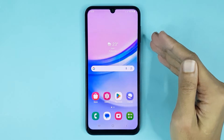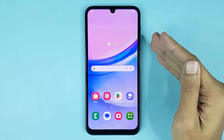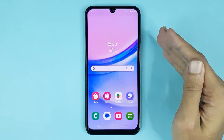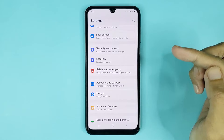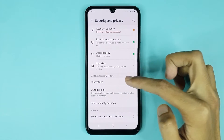Welcome to the Drawlipr channel. In today's video, I'm going to show you how to enable fingerprint lock in your Samsung Galaxy A15 phone. The first thing you have to do is go to your Settings app. From here, scroll down, then go to Security and Privacy, and tap on Biometrics.